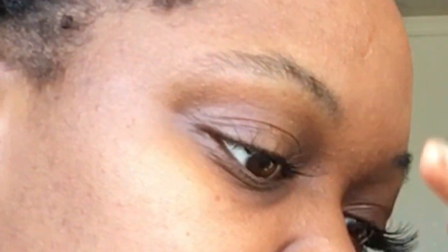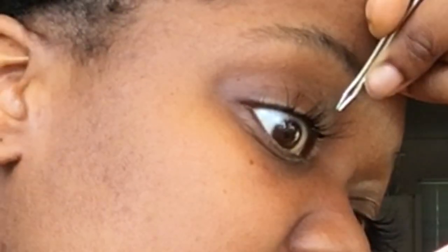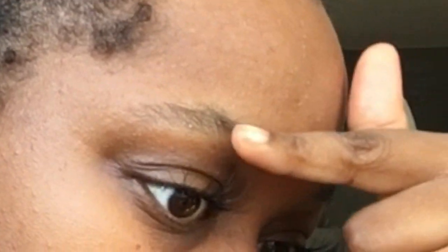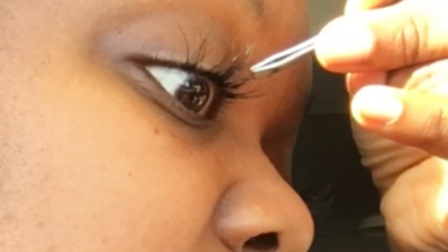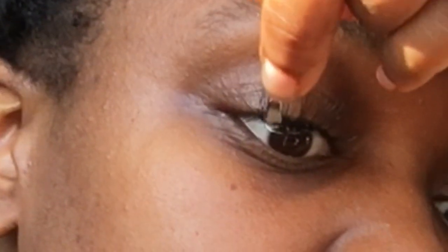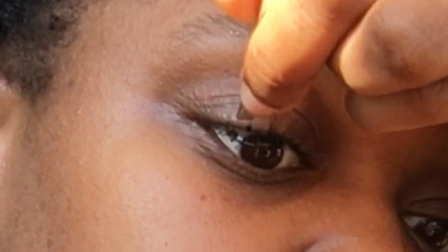The lashes that I have are pretty long and you don't have to get them this long. I will put a link in the description for the lashes and the glue, but these are pretty thick and pretty long. All I'm doing is taking my tweezers and picking up each individual lash, dipping it in glue, and placing them against my natural lashes. To add dimension, I take each individual lash and place them underneath my natural lash and then go over my natural lash line.